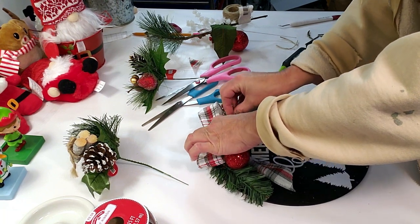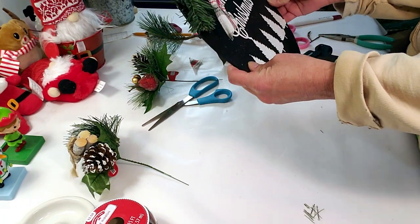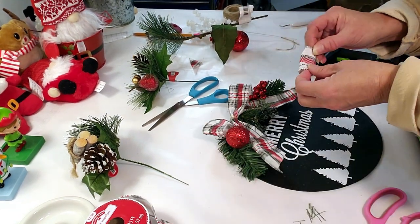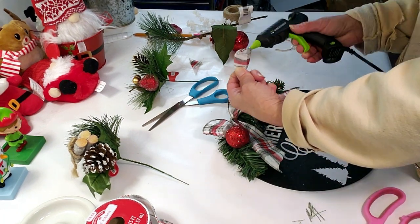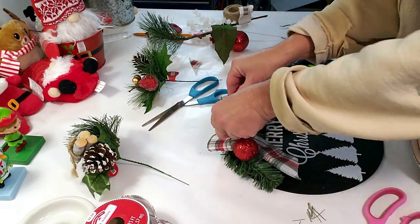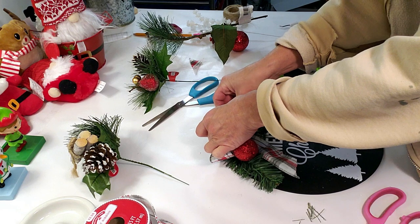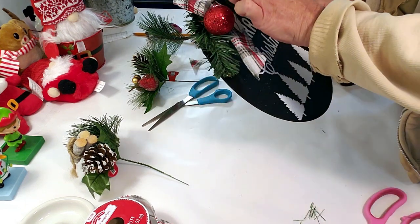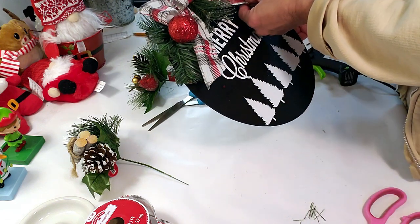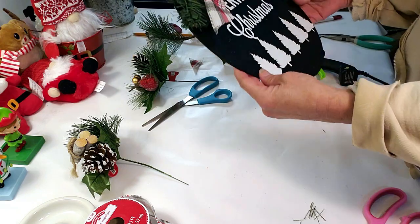It came out really pretty! I'm just moving things around because they were blocking the word 'Merry.' The jute twine was showing in the bow, so I grabbed a piece of the ribbon, rolled it in hot glue, and placed it right in the middle. You could put a sawtooth hanger in the back if you want to hang it — I just put a little jute twine in the back with glue. After cleaning up the glitter, this is the end result — easy, fast, and it comes out amazing.